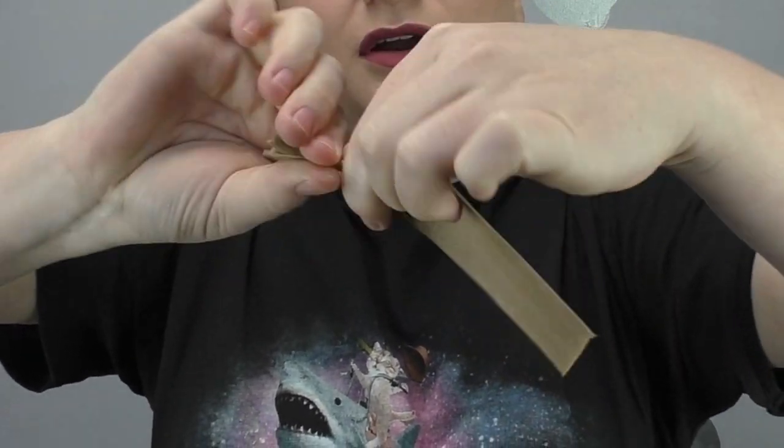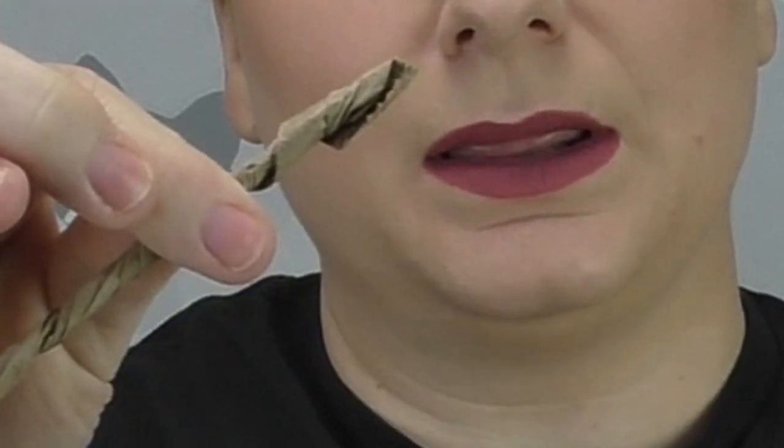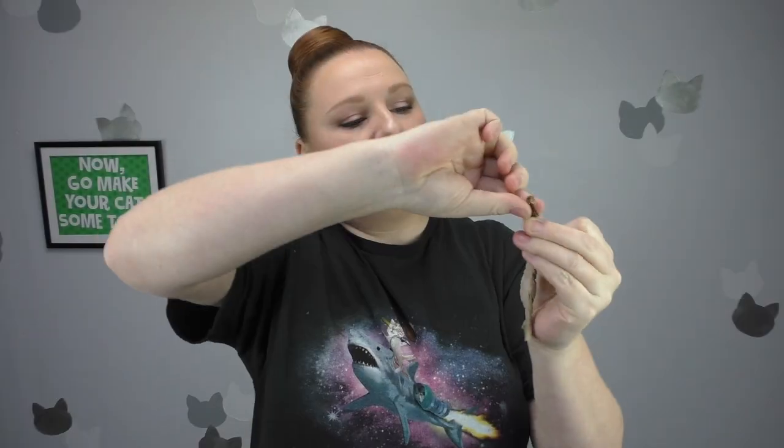Just start twisting. See how it's starting to untwist a little? We're going to twist it back tight, leaving that edge exposed, and put a dot of glue right here. Then twist it nice and tight, wrapping that glue in. You can get about eight of these out of one paper bag.